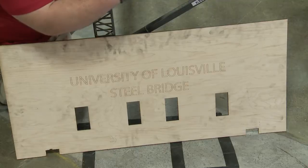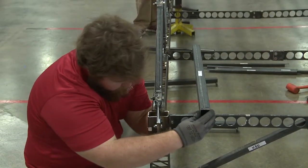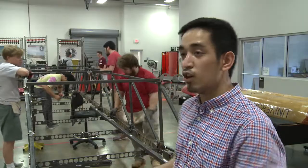Extrapolate it out to include a concrete deck and vehicles. We want a tenth scale model of the bridge, and that's what you have here — a tenth scale model of what's supposed to be a real 200-foot bridge.